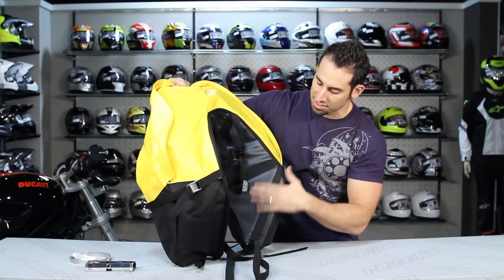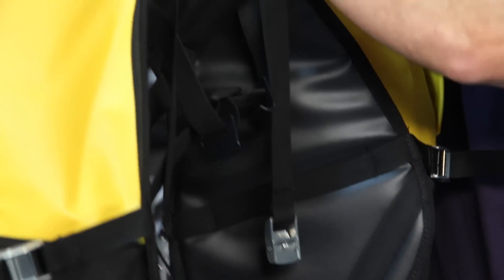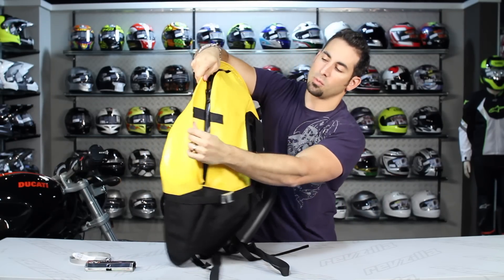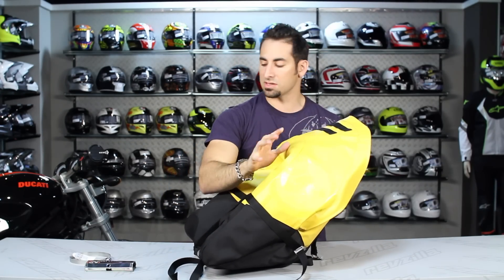Thinking about the inside — notice underneath here that it's temper foam lined and again uses that bomb-proof nylon coated polyester. Water resistant heavy duty YKK zippers open it up, and there's a single magnetic flap that holds this down. The bag itself is water resistant, meaning everything is waterproof but the seams aren't seam sealed.